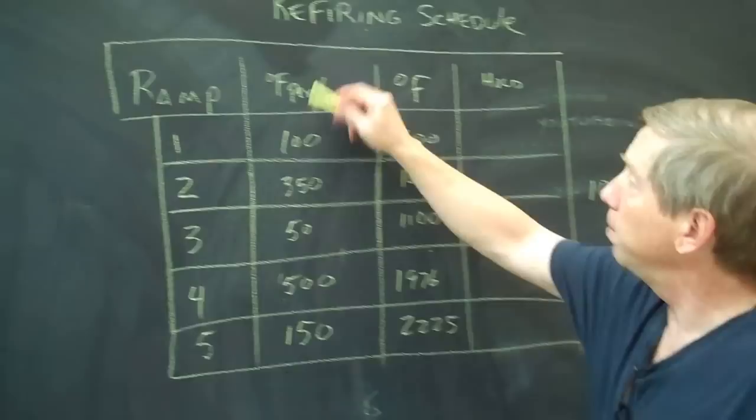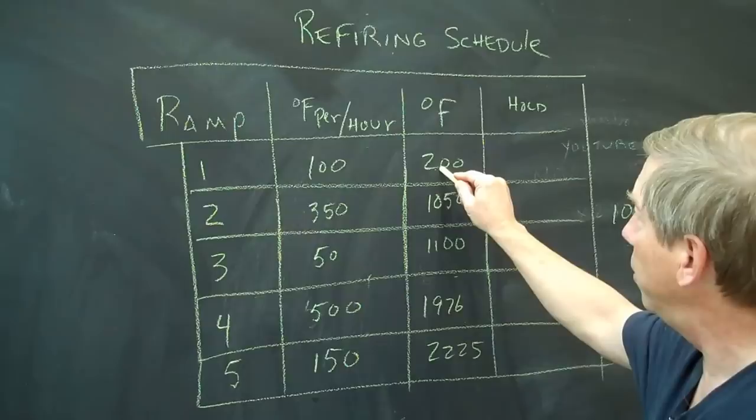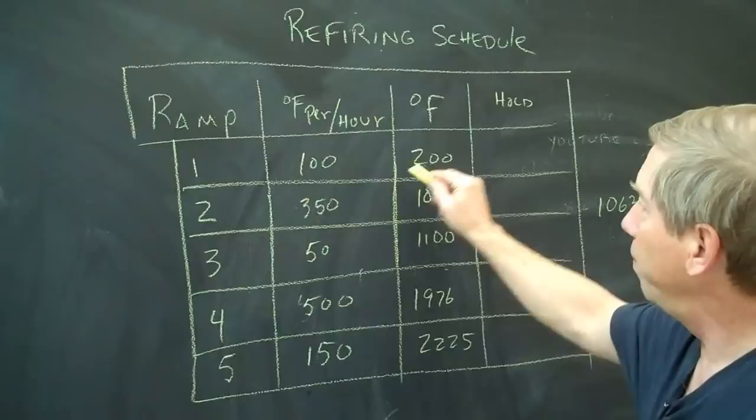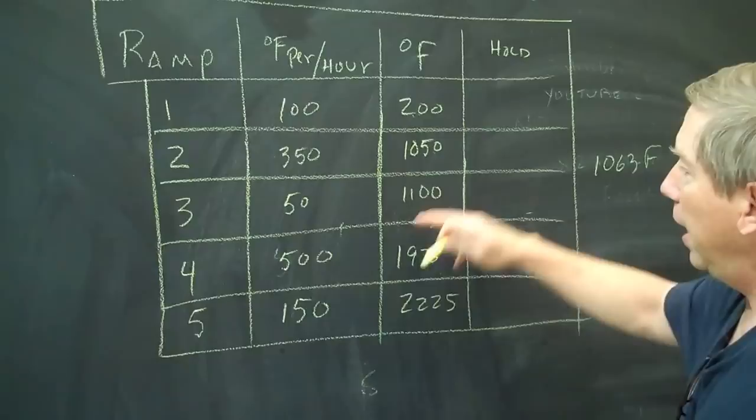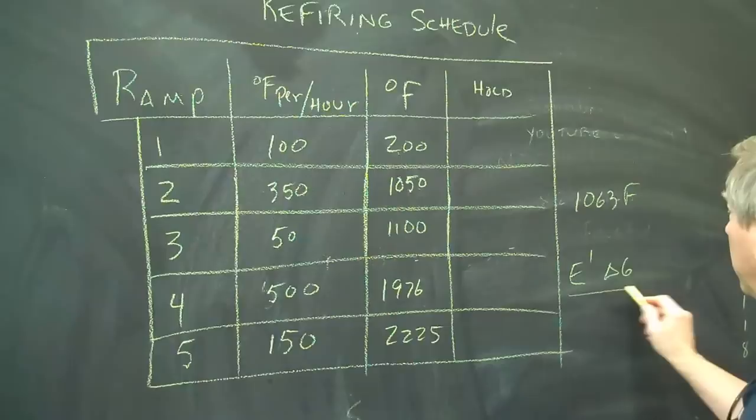So here's my ramp — I do five segments. First, 100 degrees an hour to 200°F, just to get water out of the glaze coat. Then I go up to 1050°F, which is just below 1063°F. Then I go 50 degrees an hour to 1100°F, so it takes about a half hour to get through that range. Then I do my regular 500 degrees an hour to 1976°F, and then 150 degrees an hour to 2250°F. In my book this is called E1 — it's for Cone 6 Electric — and all I've done is added that slow section through quartz inversion. You can look in the book and see that. So reglaze about a thousand pots and we'll see you in the morning.